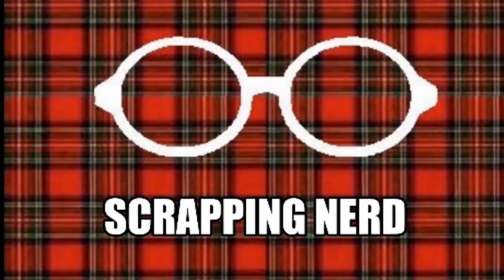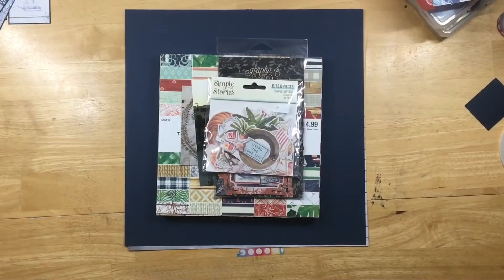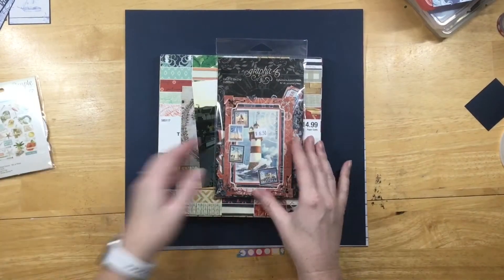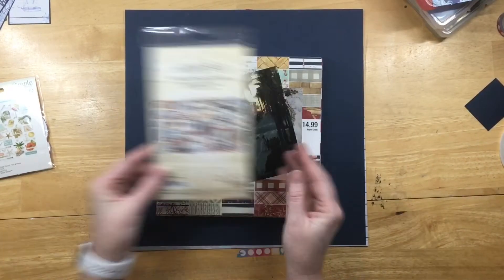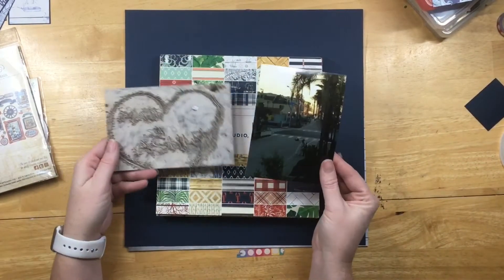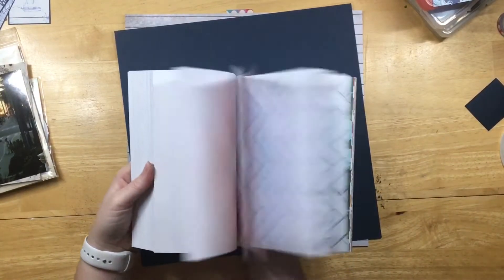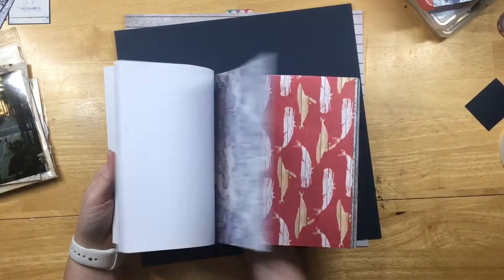Hi guys, it's Ashley, your Scrapping Nerd. I have a really short video for you today and a layout. This is Simple Stories Vintage Coastal and this is Graphic 45 Catch of the Day. I actually don't use any of the Graphic 45 and I think I only use one of the shells from the Simple Stories.